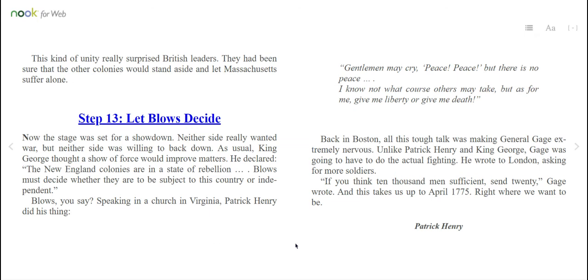As usual, King George thought a show of force would improve matters. He declared, "The New England colonies are in a state of rebellion. Blows must decide whether they are to be subject to this country or independent." Blows, you say? Speaking in a church in Virginia, Patrick Henry did his thing. "Gentlemen may cry, 'Peace, peace,' but there is no peace. I know not what course others may take. But as for me — give me liberty or give me death." Back in Boston, all this tough talk was making General Gage extremely nervous. Unlike Patrick Henry and King George, Gage was going to have to do the actual fighting. He wrote to London asking for more soldiers. "If you think 10,000 men sufficient, send 20," Gage wrote. And this takes us up to April 1775, right where we want to be.